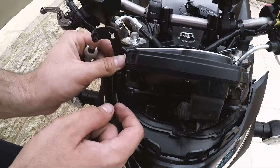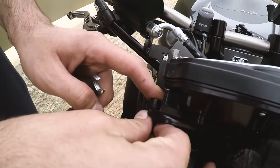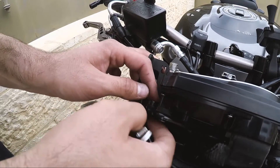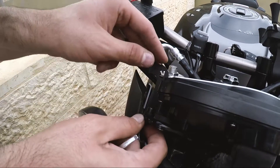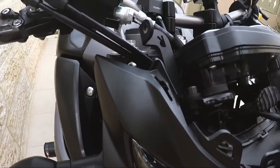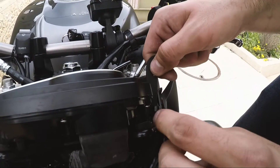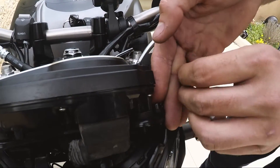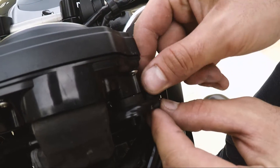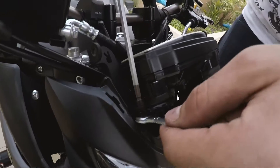Now we need to take this part — the right side of the bike — and place it here. Same on the left side. Tie them up.